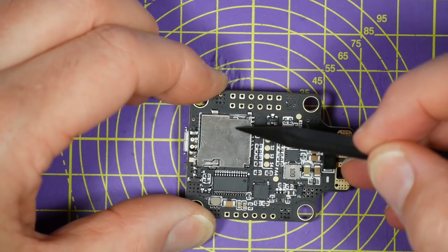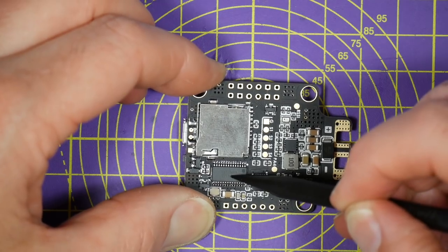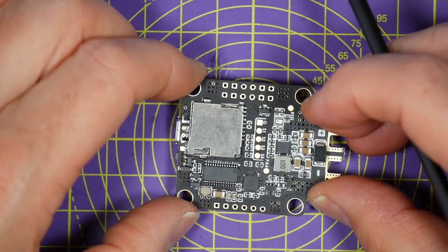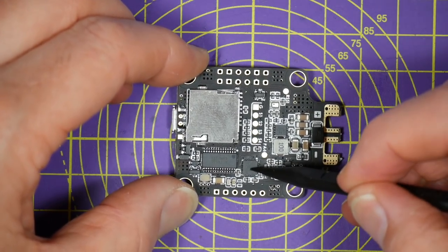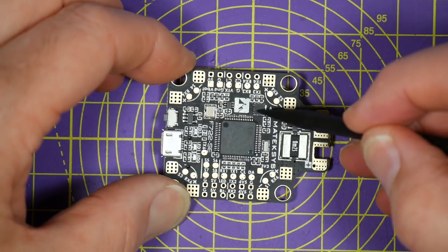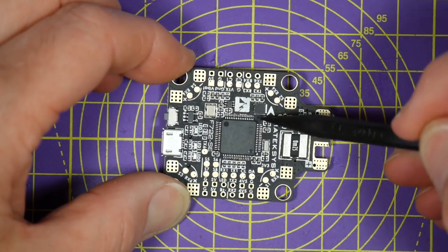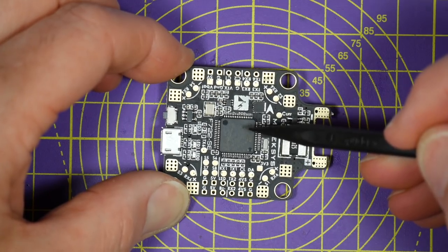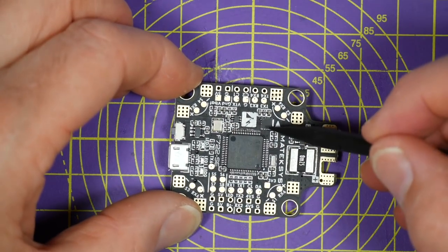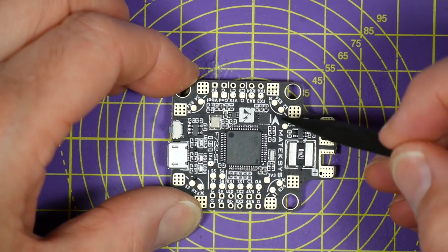On this side of the board there's a micro SD card slot for black box logging, and this is the AT7456E OSD chip. This board has dual IMUs - there's a standard MPU6000 just down here, and a super accurate and low noise 32kHz ICM20602 just next to the MCU. Remember, this flight controller doesn't support using both gyros at the same time - you'll need to set that in the CLI on Betaflight or iNav. By default it uses the MPU6000. The ICM20602 provides a faster response and is super sensitive, so if you're going to use it make sure you're vibration free and ESC noise is really well filtered.